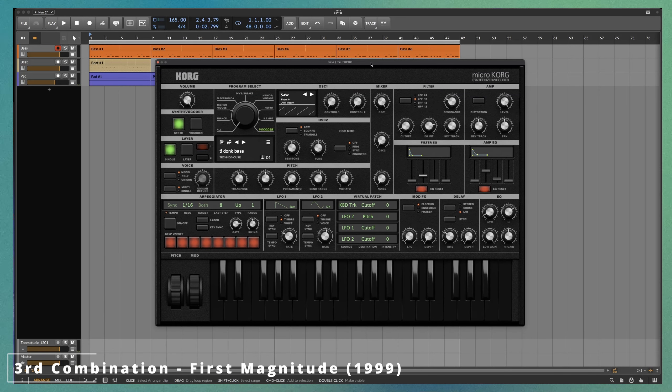Something that was very different in this time period is virtual analog synths really started to take off. You had things like the Nord Lead, the Roland JP-8000, the Novation Supernova — these virtual analog synths that were emulating analog synths started to get super popular. We started to hear this mixture of that rompler sound with that more techie virtual analog sound, and a lot of these guys were using these virtual analog synths in the studio.